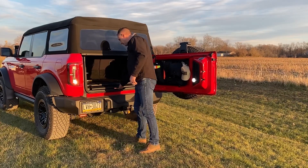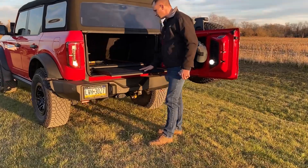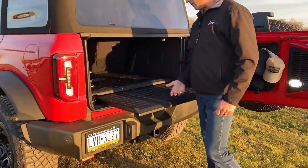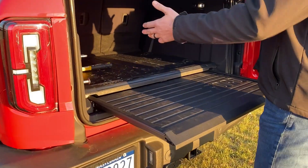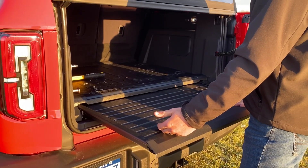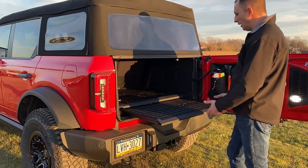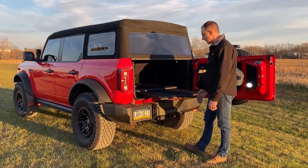Another feature I put in is the slide-out tray from Ford — this is actually a Ford accessory option. It replaces the base floor; you just bolt this system in. It's great — I can take fire gear or search and rescue gear, set it out here in the back, gear up, or lay a command board structure out here.